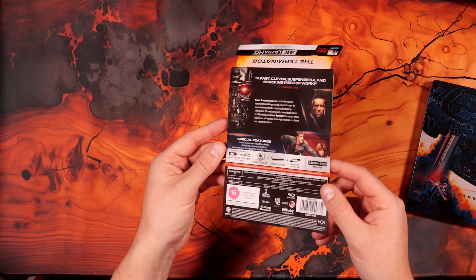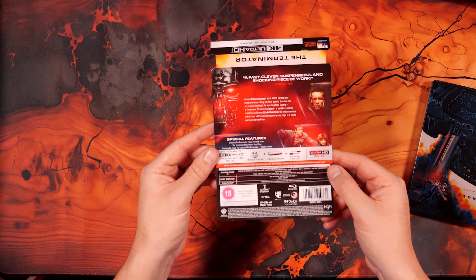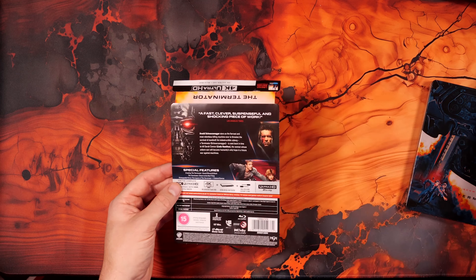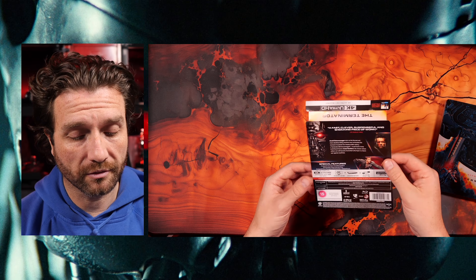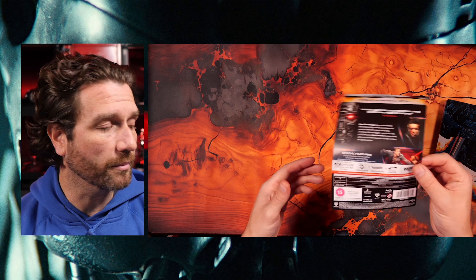There's the J card. It's pretty flimsy stock — barely feels like card, feels like paper. It's high quality print, but very, very flimsy.